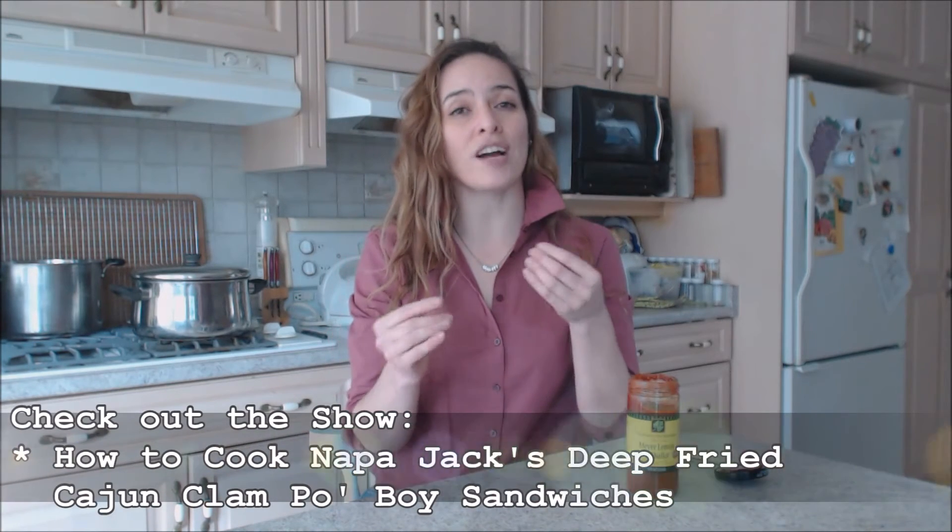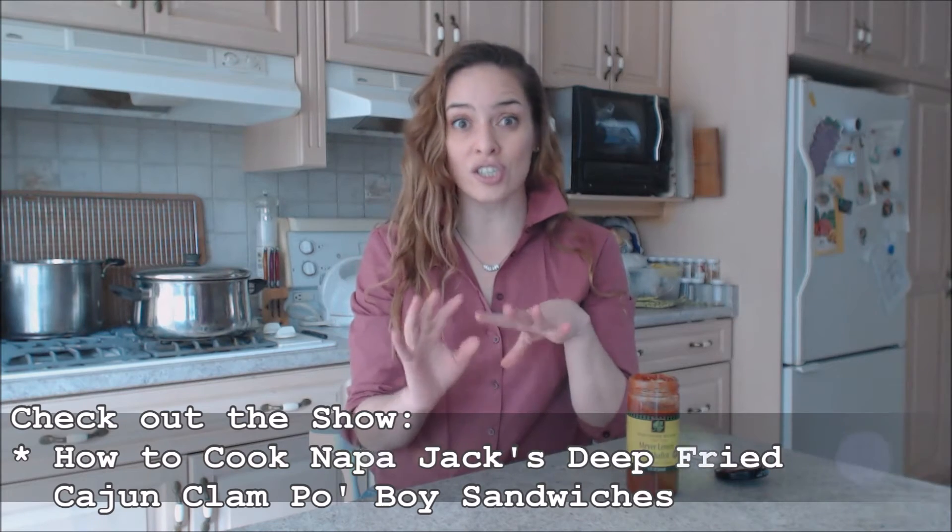Make sure you check out the shows for Napa Jack's deep-fried Cajun clam po'boy sandwiches, the deep-fried Cajun clams, or just the recipe for the Meyer lemon and shallot cocktail remoulade — because that's really tasty. It's a nice sauce you can use on sandwiches, as a spread, or as a dip with fries or anything like that.